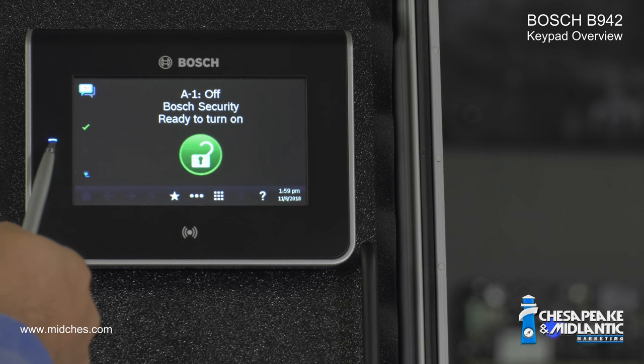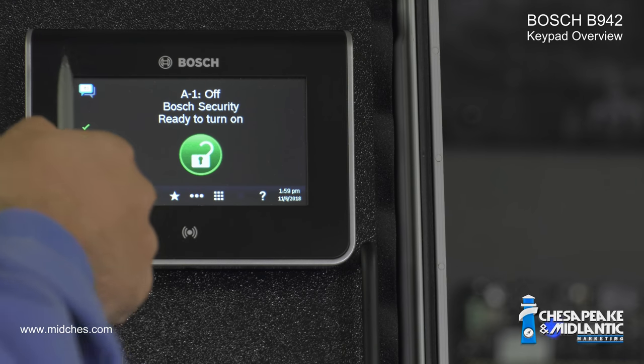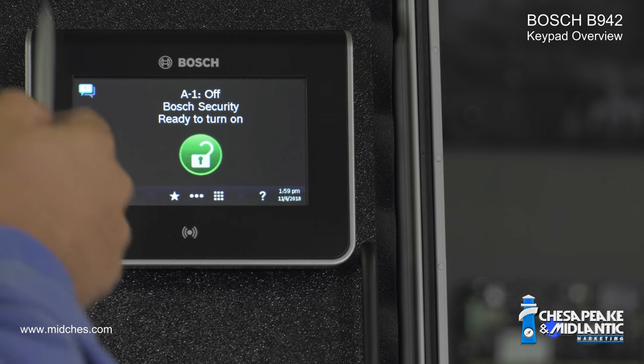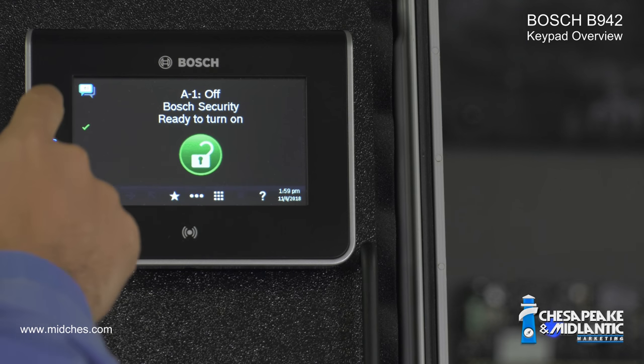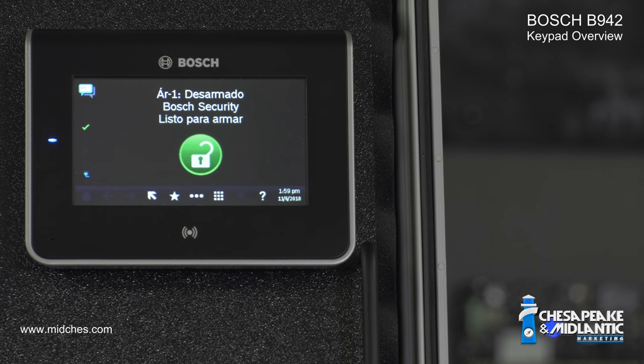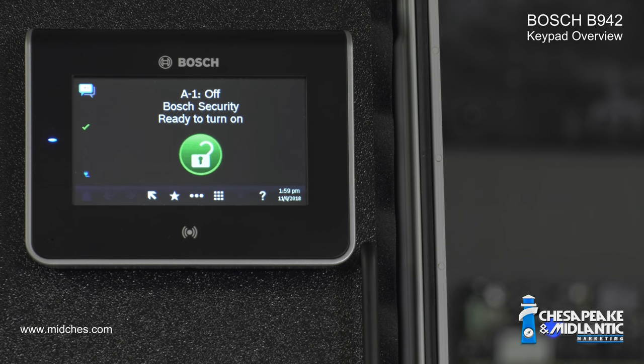To the left of the screen is a power indicator light. On the top left of the touch screen is the feature key, which is programmed by your alarm company. The most common feature key is language select. For example, I can press this button, change the language to Spanish, and change it back to English.